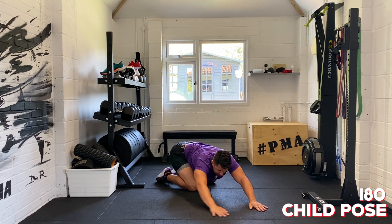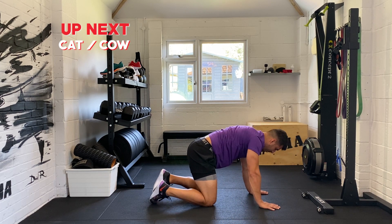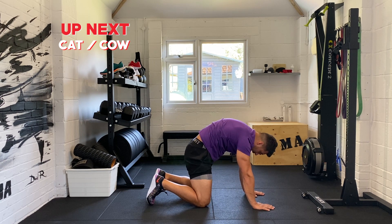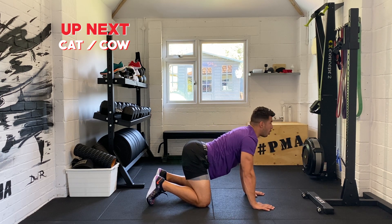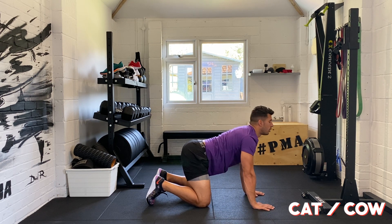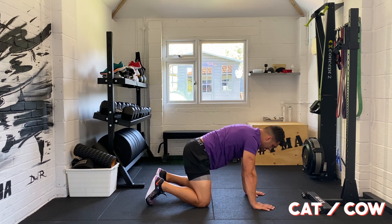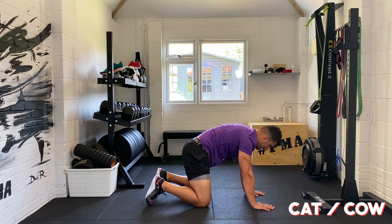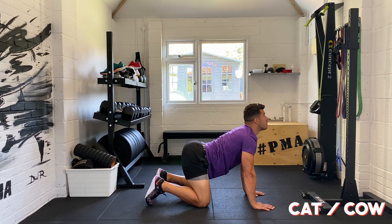Five, four, three, two, and one. One you may be more familiar with is cat cow. On all fours, you're going to tuck your tailbone under, round your back out, and push your hands into the floor. Then flex at the hips, open up your chest, still pushing your hands into the floor. Take your time between those two points — cat, and then open up that chest to cow. A beautiful flowing stretch.